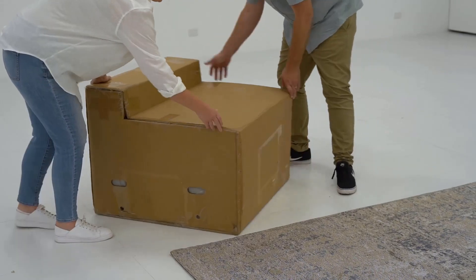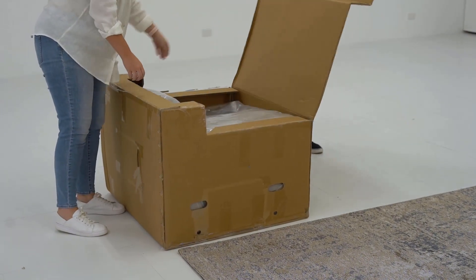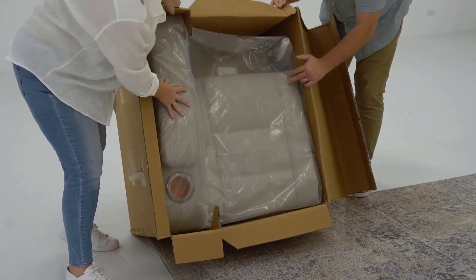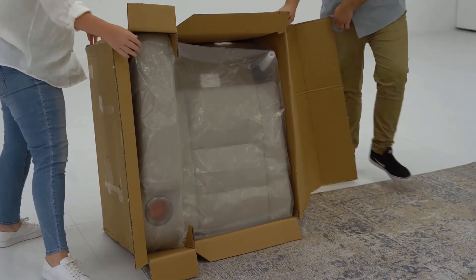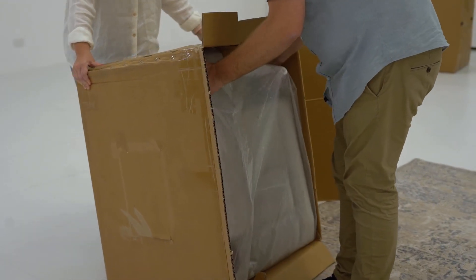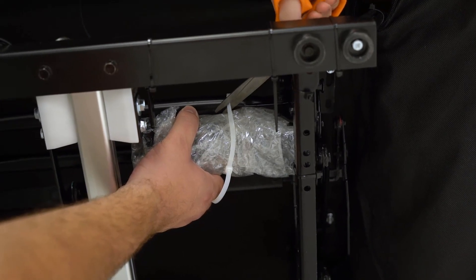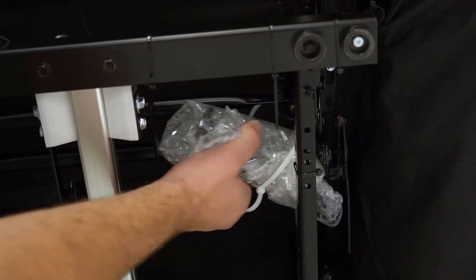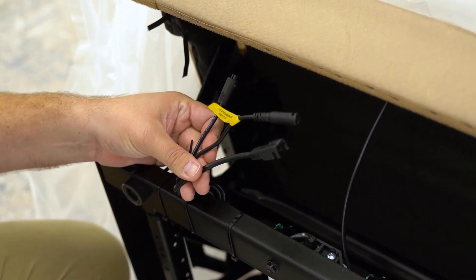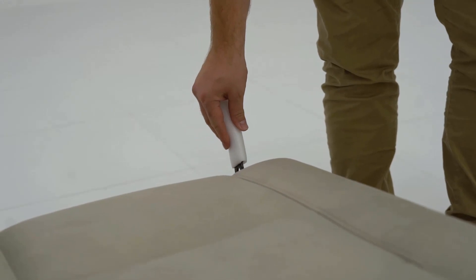Assembly of the Sentinel MK2 three-seater electric recliner lounge will require two people. Package 1 will have the left hand recliner seat. Remove the protective packaging from the recliner seat. Locate and remove the recliner power pack and set the power pack aside for later use. Please be aware that there are three cables at the rear of both recliner lounges. Ensure that these are clear of the frame and are accessible for later steps.